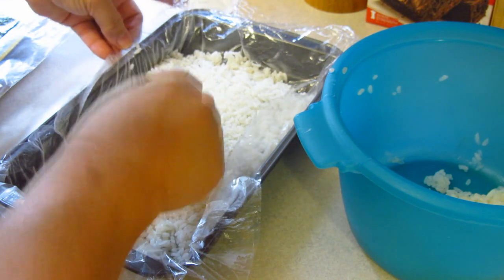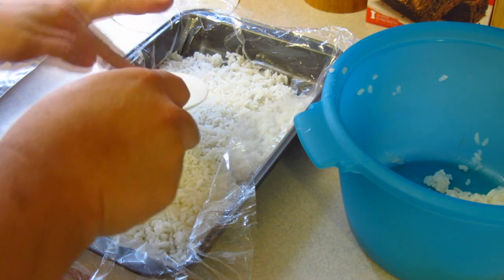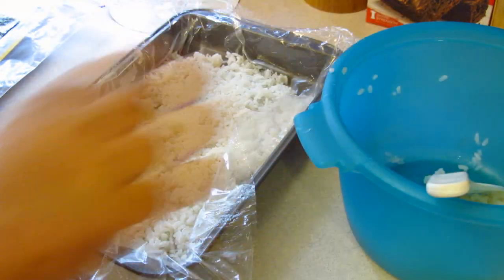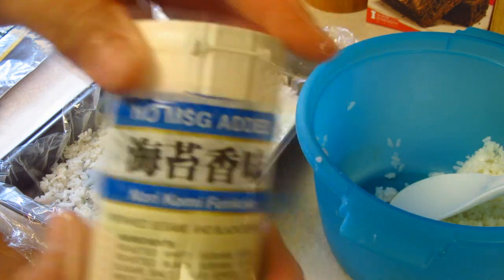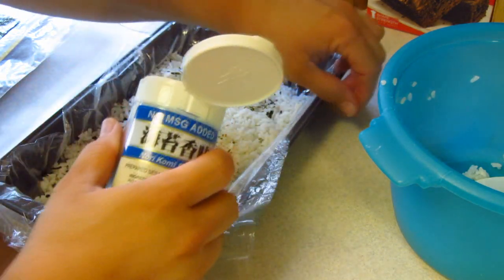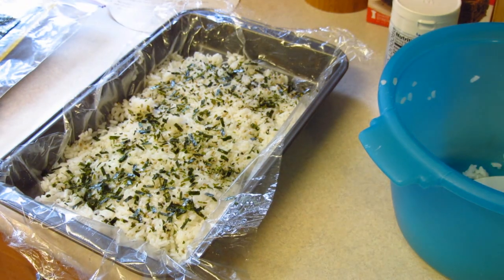Then you're going to sprinkle the top with your furikake, which is your seasoned seaweed. Then you are going to place your lovely marinated spam on top of that. Let me go get that and do that — okay, done.